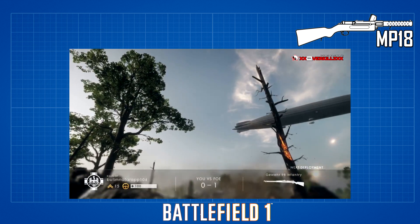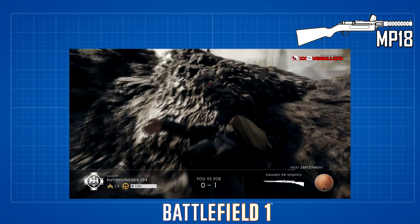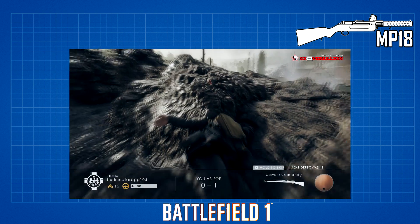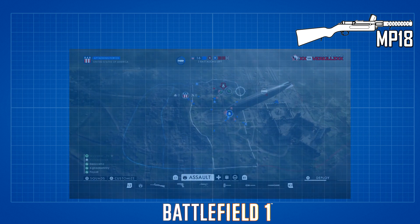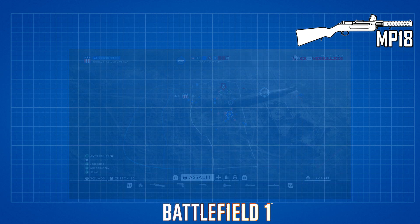Alright guys, that's going to wrap it up for my MP18 guide. Please subscribe to be notified of the next weapon guide video. I appreciate you guys viewing and have a great day.